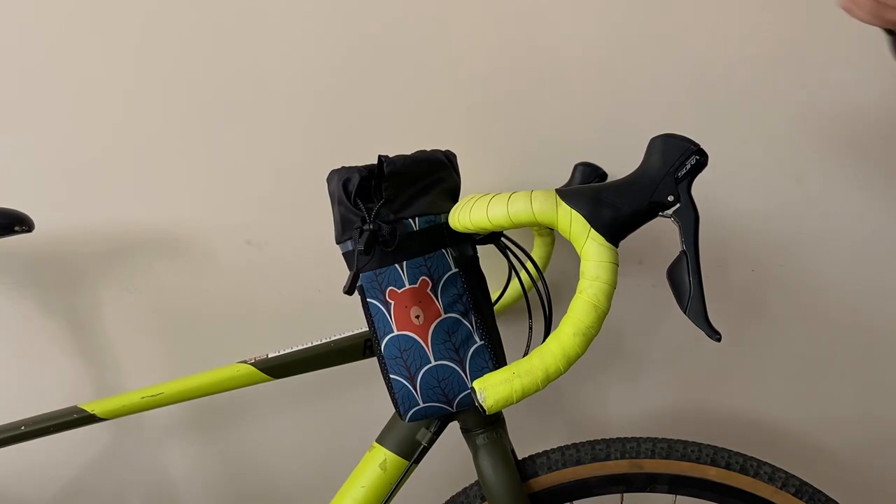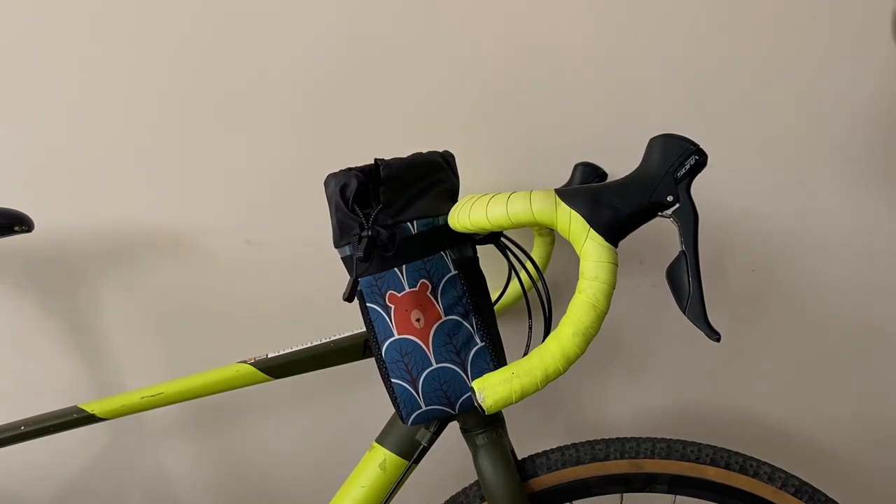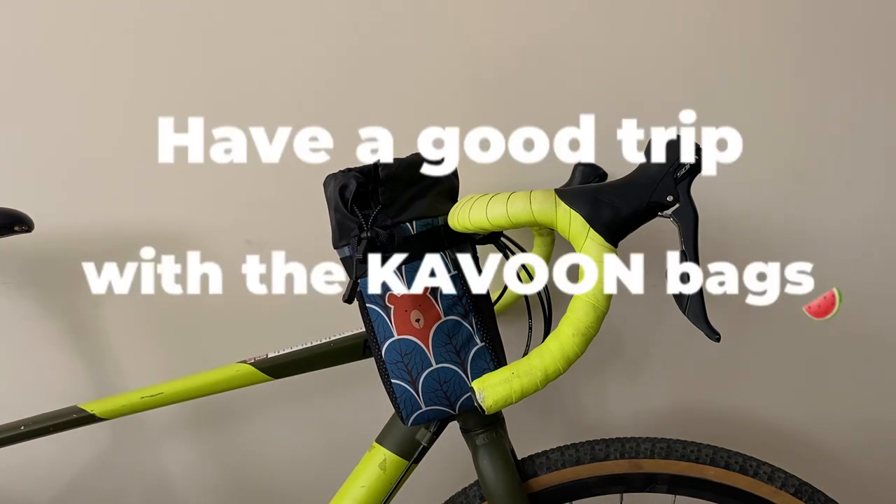It can hold any little thing like a wallet, a phone or keys. Have a good trip with the carabiner bags!